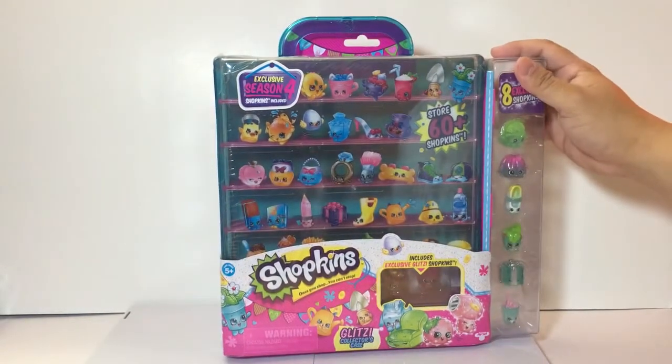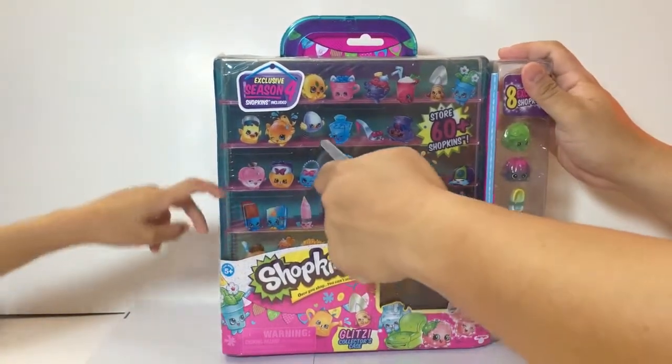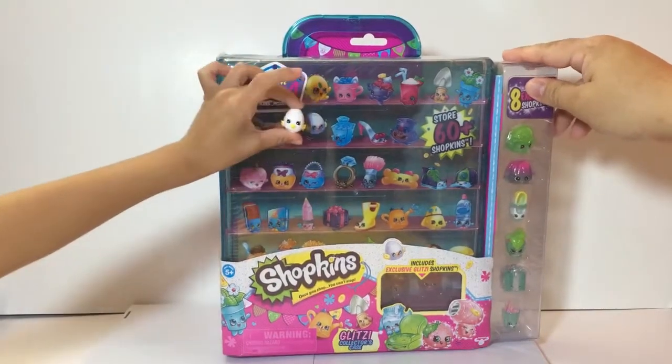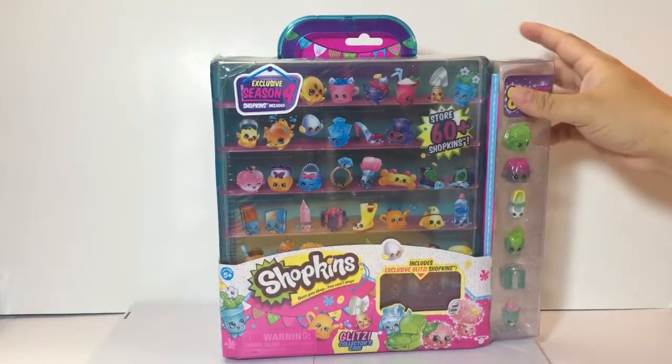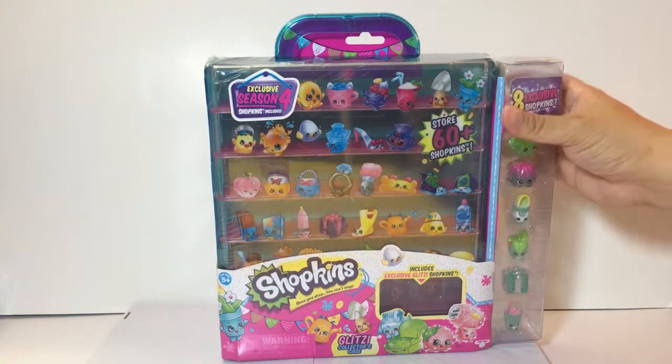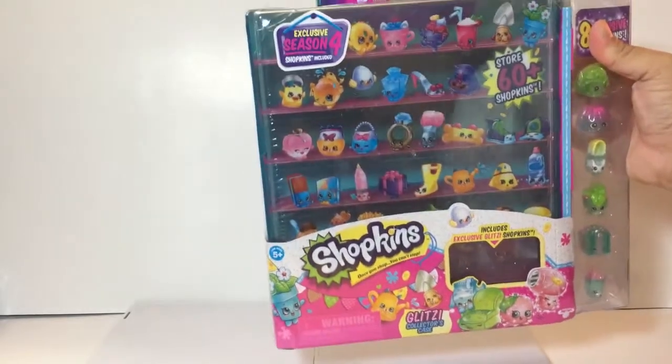Looking at all the pictures, there are a lot of Shopkins we don't have — Season Four, Season One, Season Two. There's a favorite in the picture — Tricky Chicks? Actually checking the checklist, his name is Egg Chick or Chickster. Always keep the checklist handy since it's hard to memorize all the names.